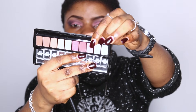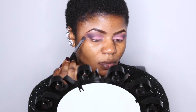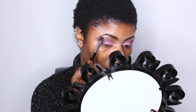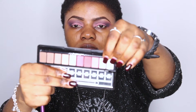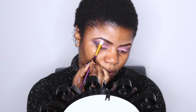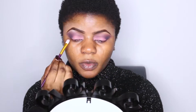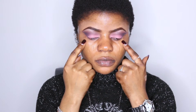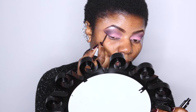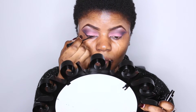I'm going in with this shade right here to blend everything together to make it seamless. The next thing is to use this other shade as a highlighter for my brows, and then of course I'm going to blend everything together. Here I have a sticky tape close to my eyes to get that kind of winged eye that I was looking for.